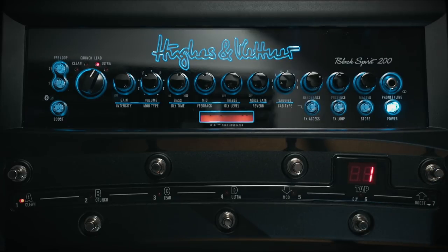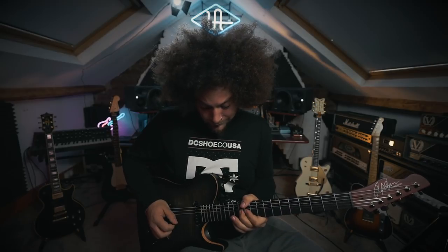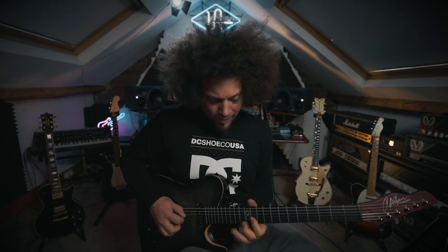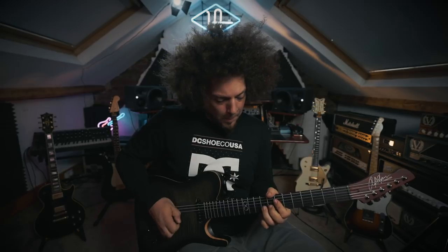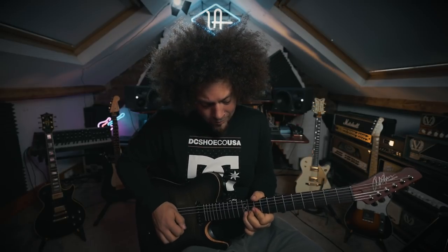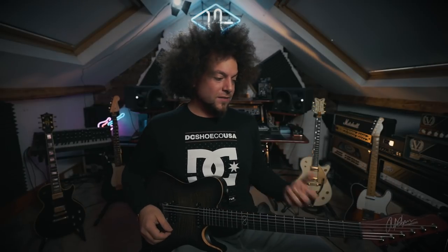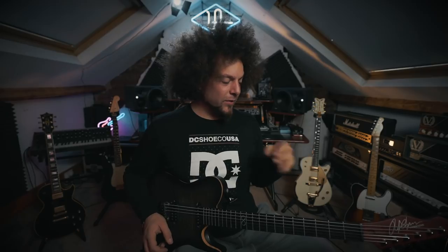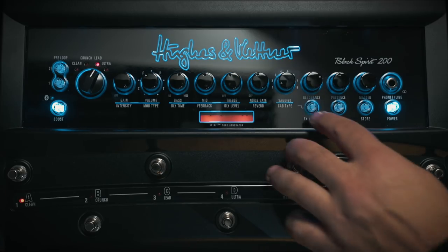I've got rid of the effects. Let's see what happens when we throw the boost on top of this intense high gain sound. Here we go. It just gives you more gain, pushes everything more. There's more compression because you're hitting the front end with that boost — I'm assuming that's where it's placed. It just feels really powerful, really nice, super shred tone. That was the lead with the boost in front.